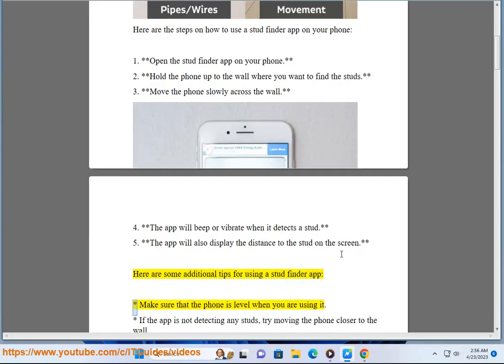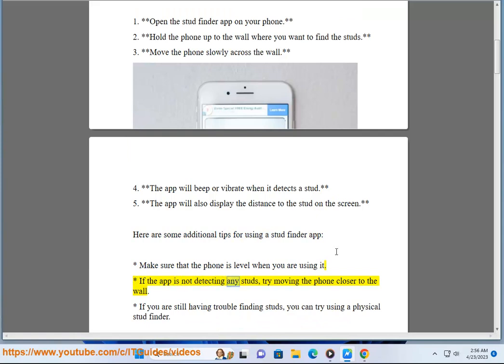5. The app will also display the distance to the stud on the screen. Here are some additional tips: make sure that the phone is level when you are using it. If the app is not detecting any studs, try moving the phone closer to the wall.